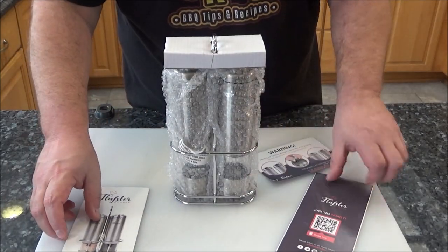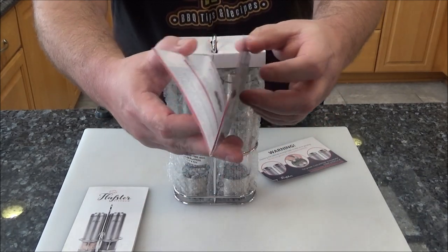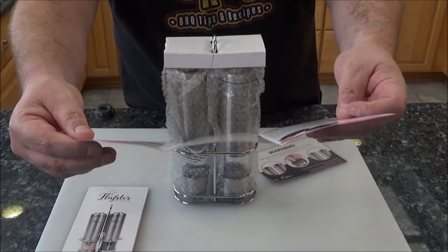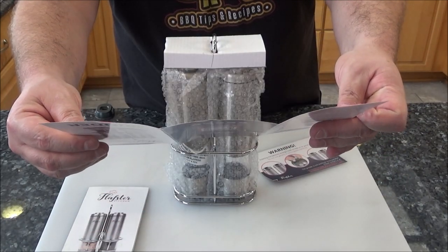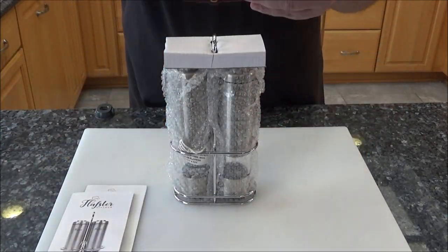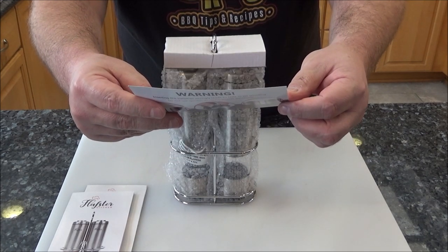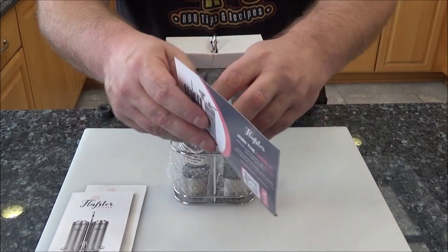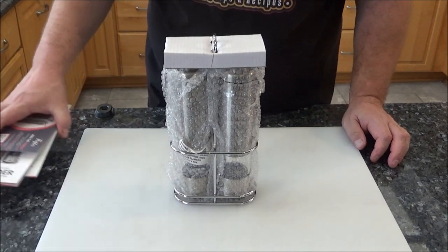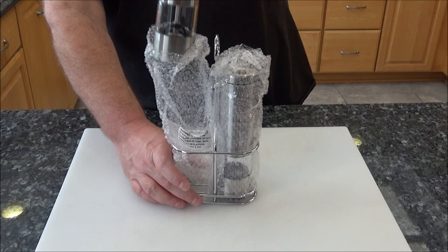I hope they have one in English — oh, there we go. One specifically in English. Let's take a quick look here. Not too complicated: how to install the batteries, how to do some basic maintenance, troubleshooting, and a warning about installing the batteries incorrectly. And then it says if you activate your warranty online you can get 25% off your next order. So let's get this plastic and bubble wrap off here.